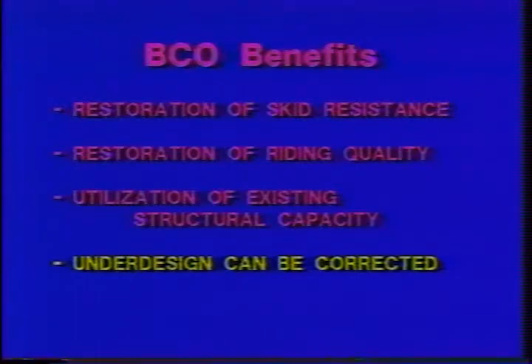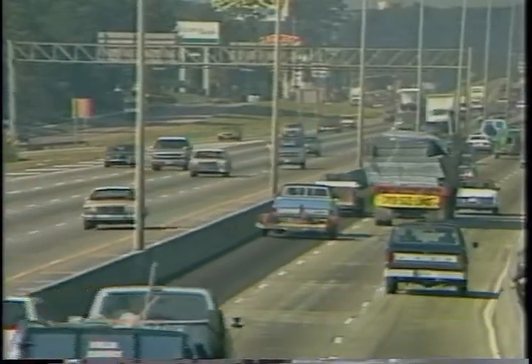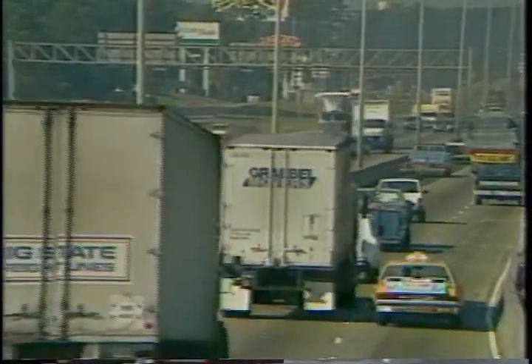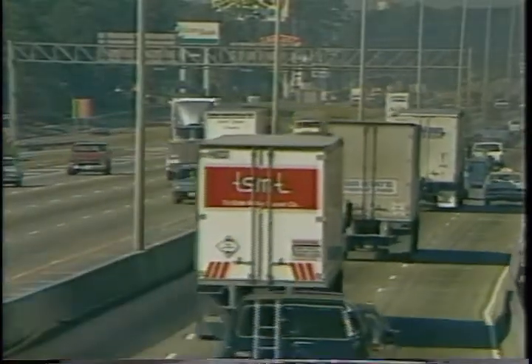Finally, the bonded concrete overlay allows highway engineers to compensate for under-design. In cities which experience phenomenal and unprecedented growth, pavements must carry unexpected increases in traffic volume. The use of bonded concrete overlays enables engineers to compensate for unexpected increases in traffic or load. Although there has not yet been sufficient field experience, it is anticipated that a bonded concrete overlay may be able to increase the life of an old pavement 25 years. When considering whether or not to use the bonded overlay process, the remaining life of the existing pavement must be taken into account.